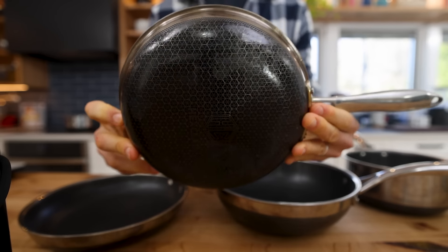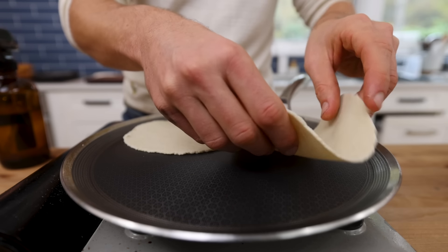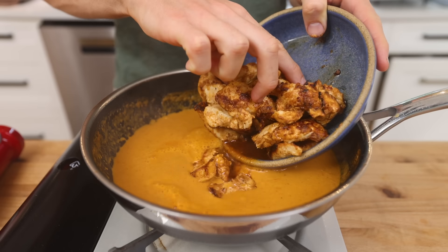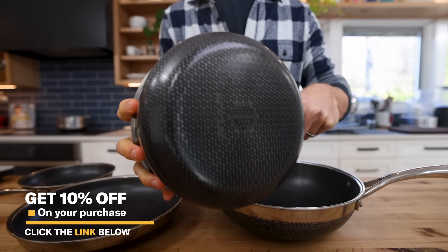What's amazing about HexClad is it's a hybrid of two of the best materials. You get all the benefits of stainless steel — the heat retention, maneuverability, and durability — but you also get the nonstick ease of use that every home cook loves. The hexagonal technology creates raised stainless steel ridges with nonstick valleys that protect the coating from wearing away. I've been using HexClad pans every single day for the last year and they still feel as fresh as when they came out of the box. Click the link below for 10% site-wide off your purchase.